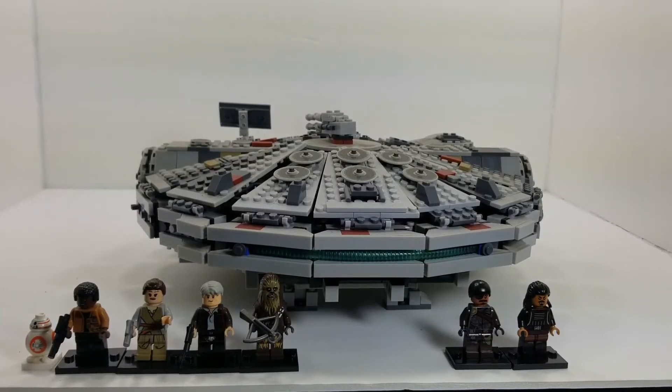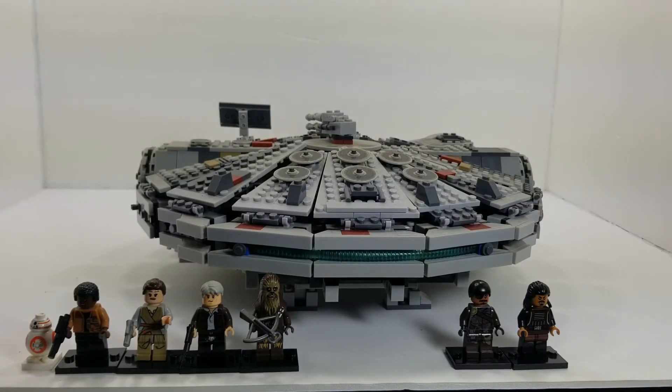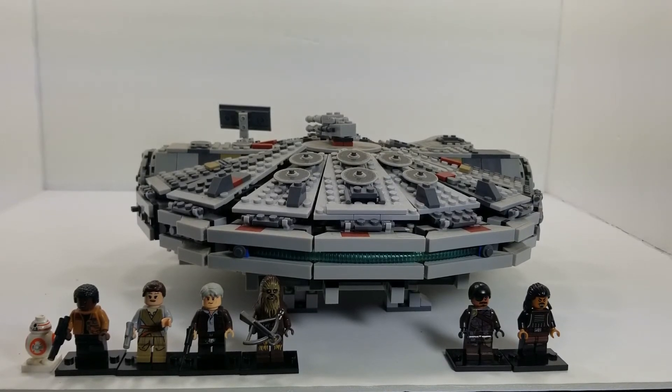Here's the view of the back of the Millennium Falcon. Once again, all seven figures — it's a pretty cool playset and a great display piece. Anybody who's into Star Wars as much as I am, you gotta get this for your collection. It is a great piece, a great conversation starter, especially when people come in and take a look at it on the shelves.